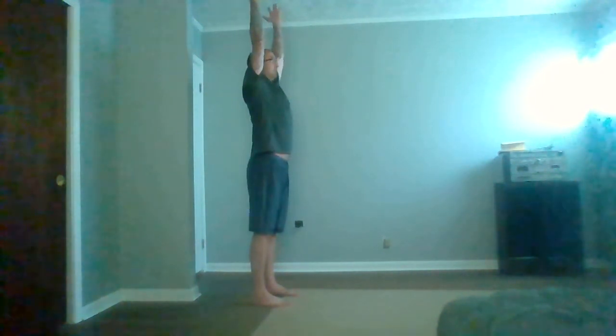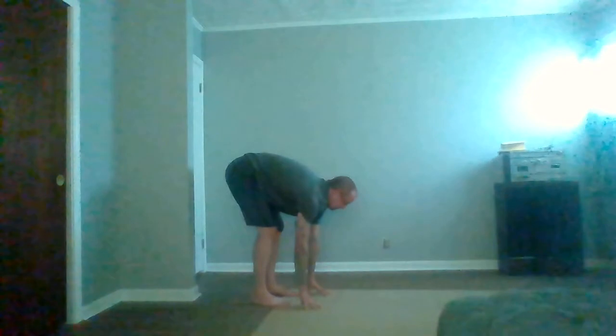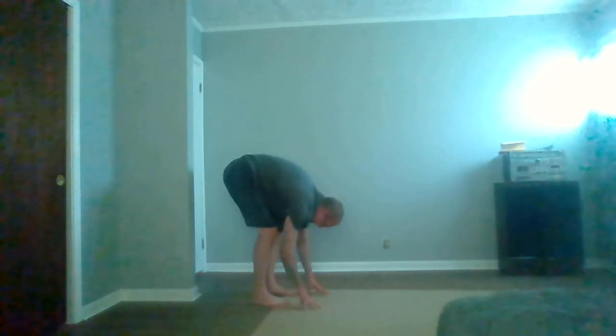I don't have a yoga mat, but if you do, you can start at the back of the mat. Inhale, float your hands up, come overhead and exhale, fold forward. Bend your knees here to allow the low back some room, fingertips on the ground. Inhale, drag your fingertips back as you look forward. Exhale, push your fingertips away as you fold.